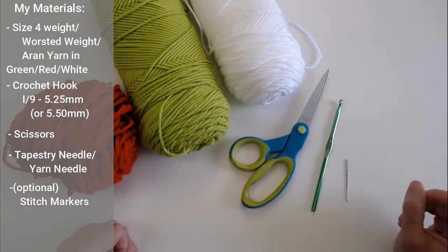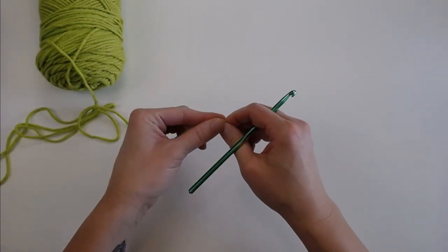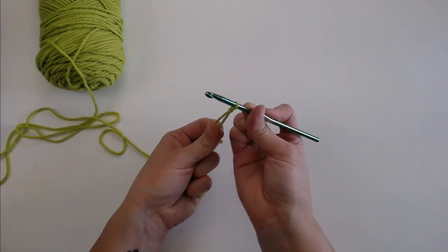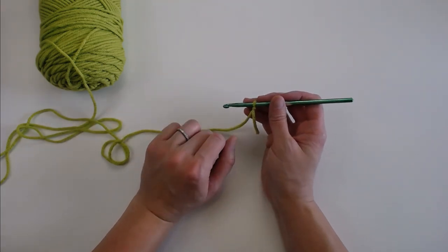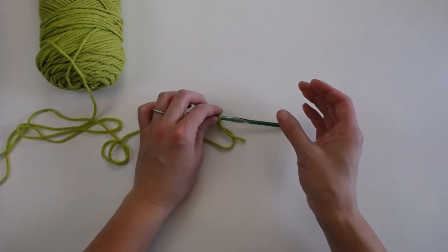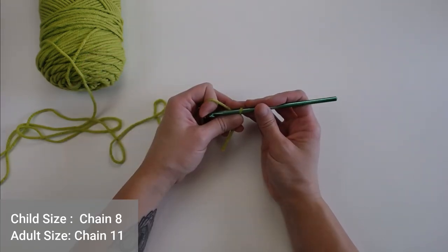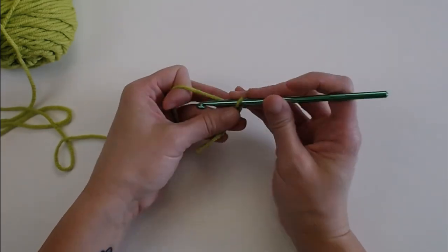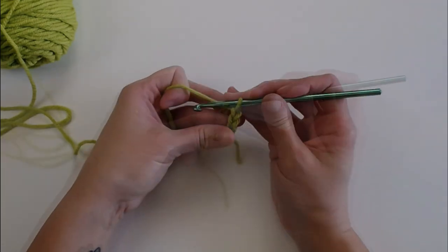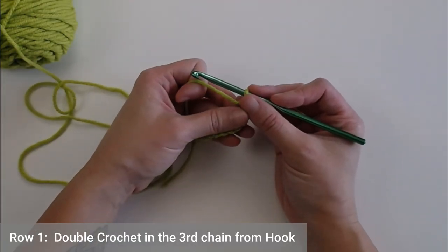Once you have gathered all your materials, let's get started. We start with the green color — go ahead and make your slipknot and attach your crochet hook. If you are looking at the pattern, child-sized dimensions are in brackets. You're going to start by chaining 11 for an adult-sized scarf or chaining 8 for a child-sized scarf. I'm making an adult size, so I'll start with 11.